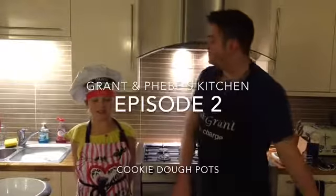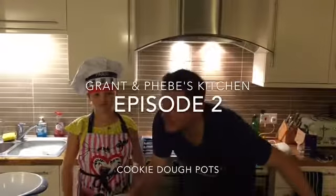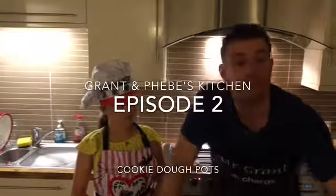Good evening and welcome to episode 2 of Grandma Fieber's Kitchen, where we will be making chocolate chip cookie dough pots for dessert.